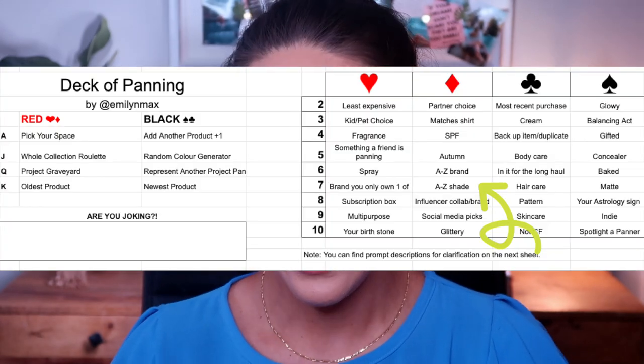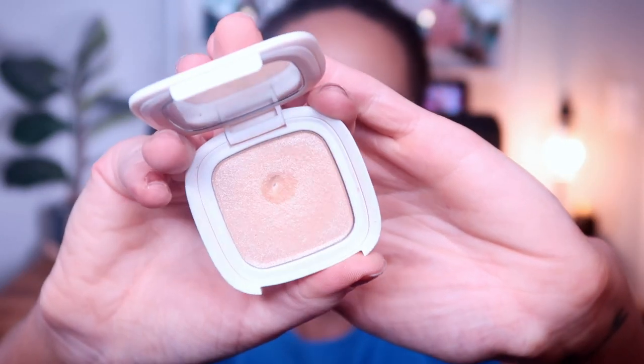Speaking of that Vesca highlighter — I used a random letter generator and generated the letter M, so I chose this Vesca highlighter in the shade Moonlight. I gave myself a goal of hitting pan on this, and I did hit pan this morning. I've been using it mostly as an inner corner highlight, but also quite a bit as an actual face highlight. I love this highlight because it's a little more subtle, but you can build it up. Something about this formula mixes really well with other highlighter formulas — if a highlighter is a bit too pink, I'll mix it with this to tone it down. This weighed 31 grams at the introduction and still weighs 31 grams today — no weight change, but we do have a pan.